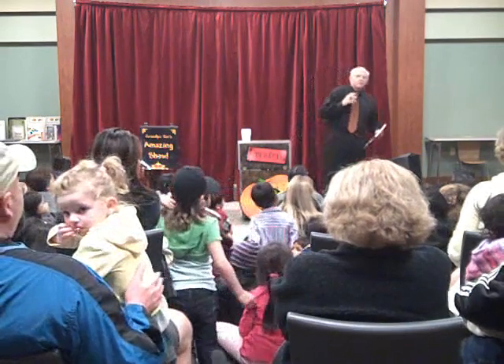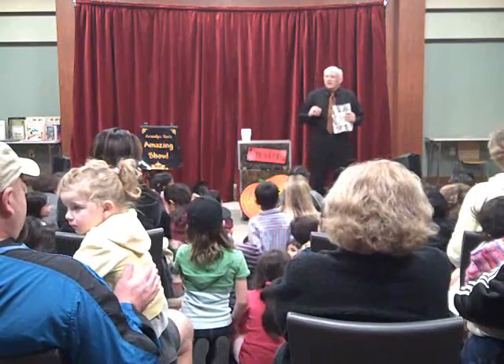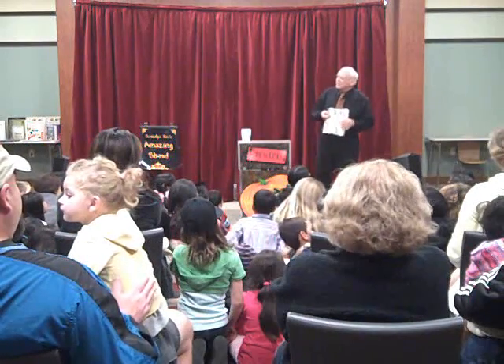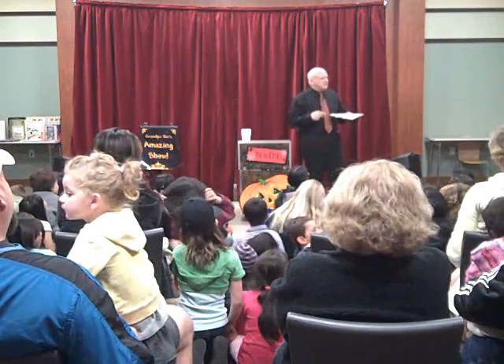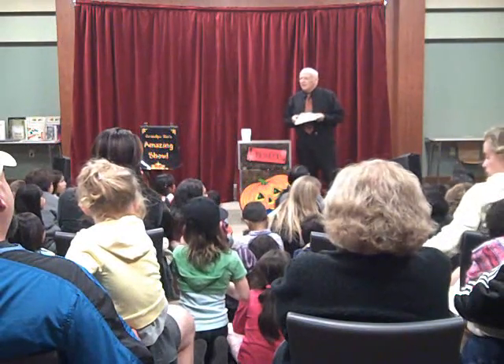We're going to do some magic with this coloring book tonight. We're going to color in the pictures. I want all of you to think of your favorite color. Maybe rub some color off your clothes. And when I count three, wiggle your fingers and we'll color this coloring book.